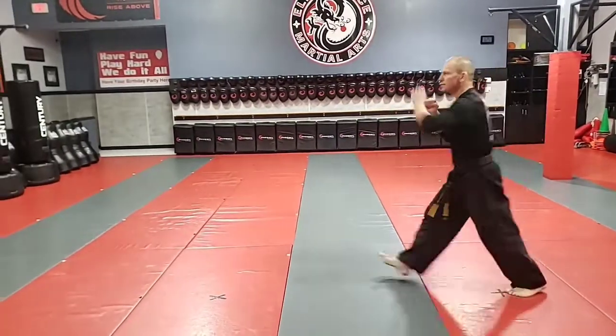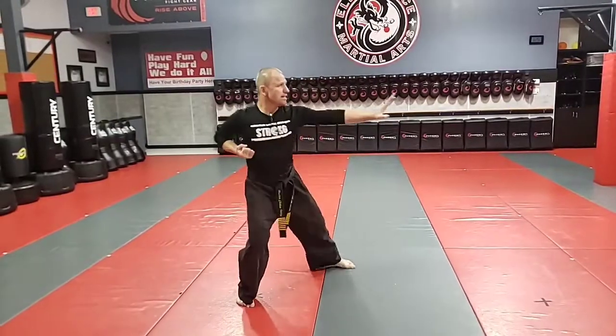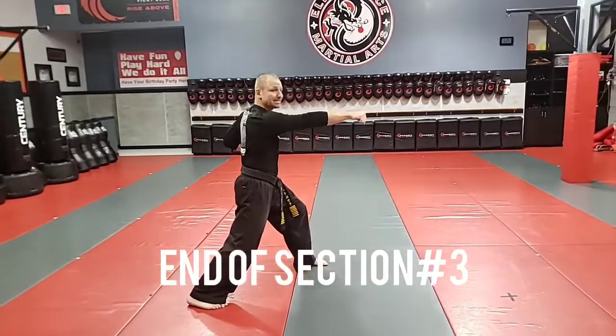Now I'm going to do a quick switch step — front kick, roundhouse, knife hand block, punch, and there's our next kiai.